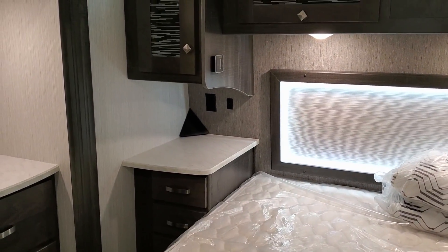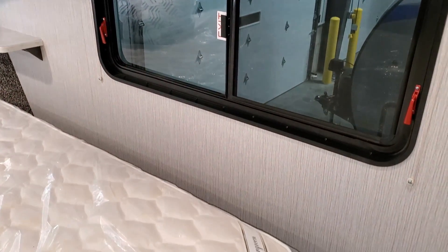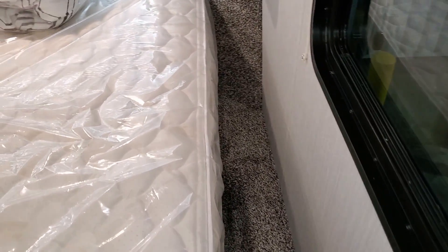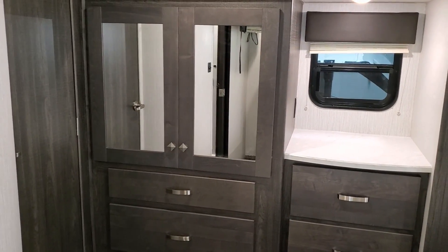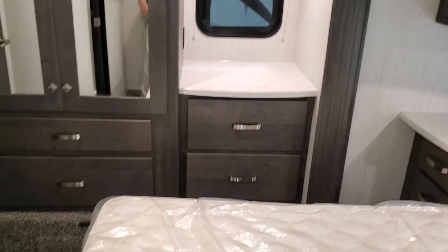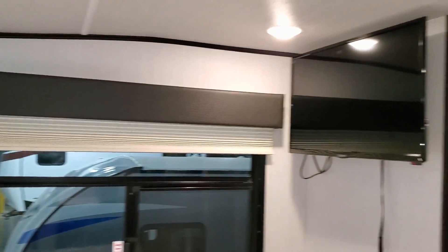Over in the master bedroom area there's a camper king bed with overhead cabinetry and backlit LED lighting, which you're starting to see on campers everywhere. There's a big window looking out over the campsite with decent room to get around the bed. A slide-out over here includes more hanging closet and drawer space, a little area to set things, a window, and an electric outlet. There's also a flat screen TV on the wall.